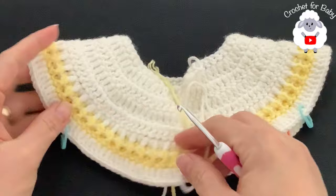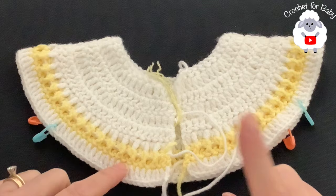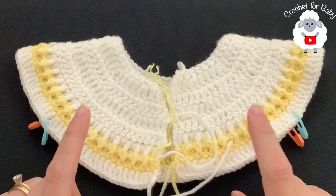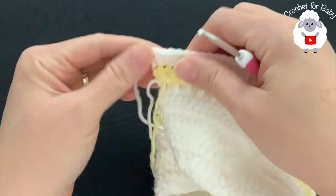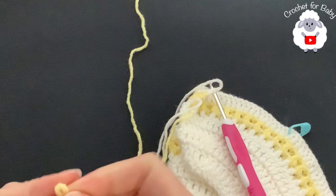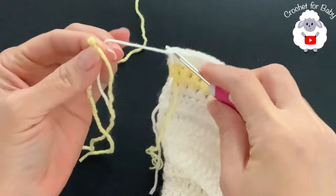Now we're going to divide the sleeves. We have 162 stitches total: place stitch markers for each front panel at 24 stitches, for each sleeve at 33 stitches, and for the back side at 48 stitches. I always like to start counting rows from when I divide the sleeves. Cut your yarn and pass it through the last loop. Turn the yoke over so the right side faces you.